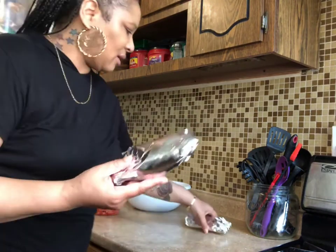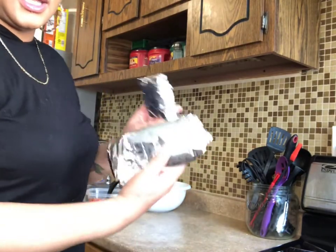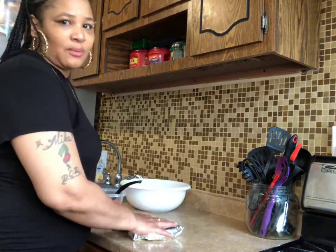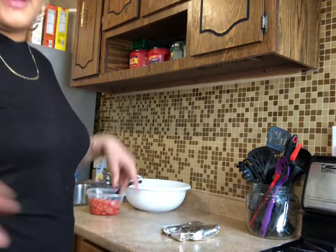There you have it — each of your fish is going to go in its own foil like this. So I am going to turn the stove on to preheat, and I'm going to finish wrapping the fish and I'll be right back.